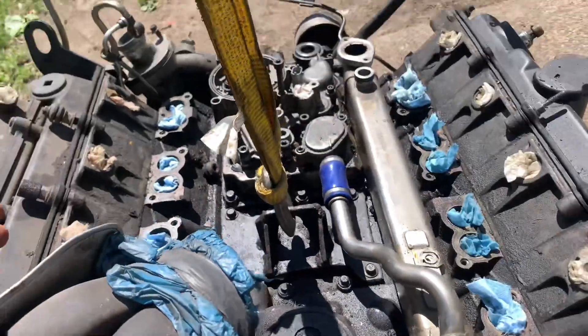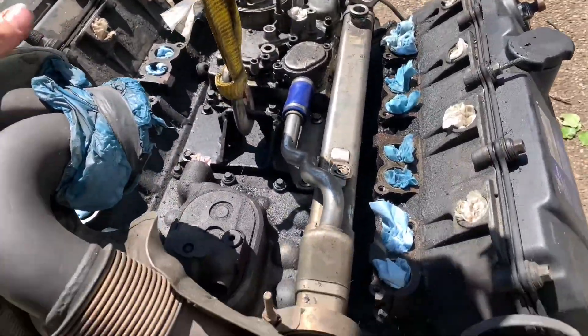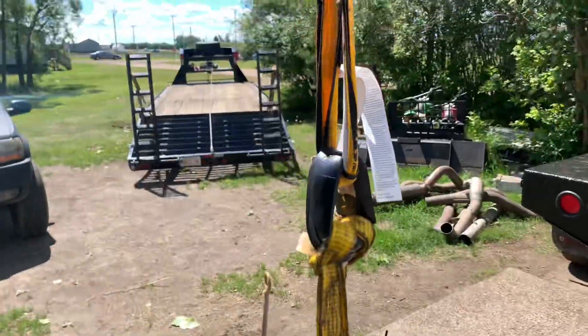As you can see, we have a 6.0 liter here, and it's not EGR deleted yet. Boo! But we're lifting it up with tape.